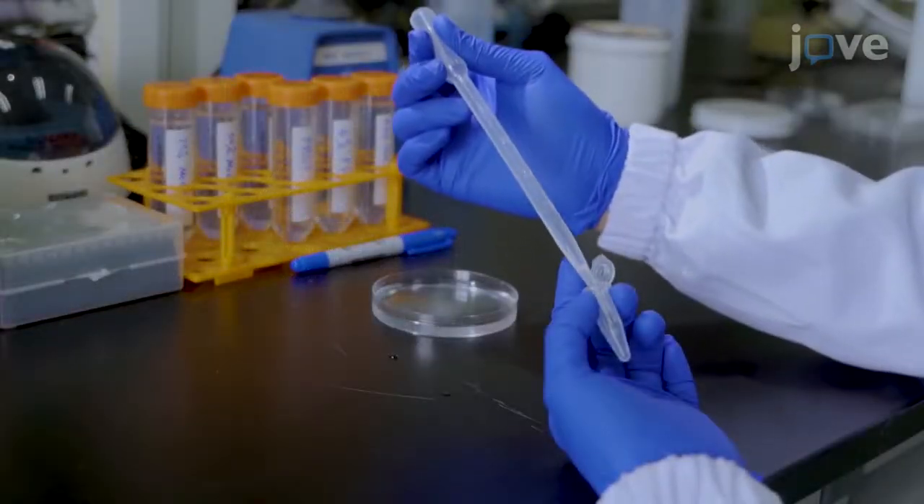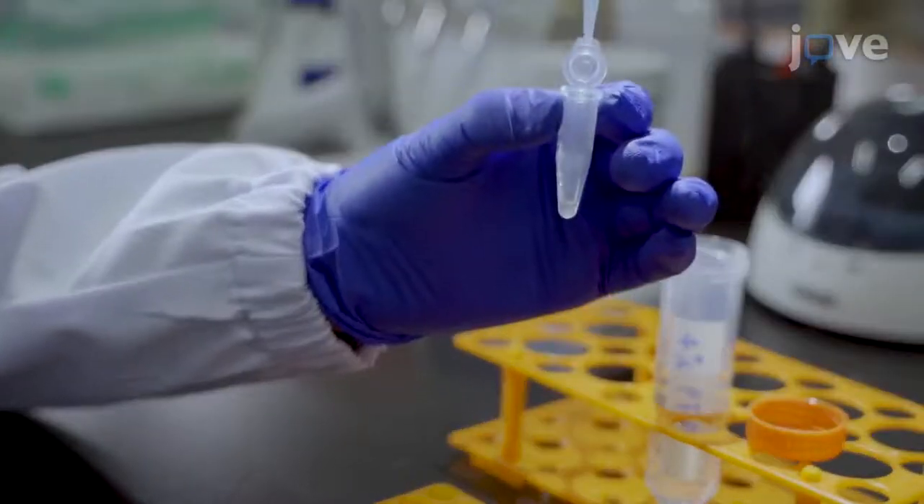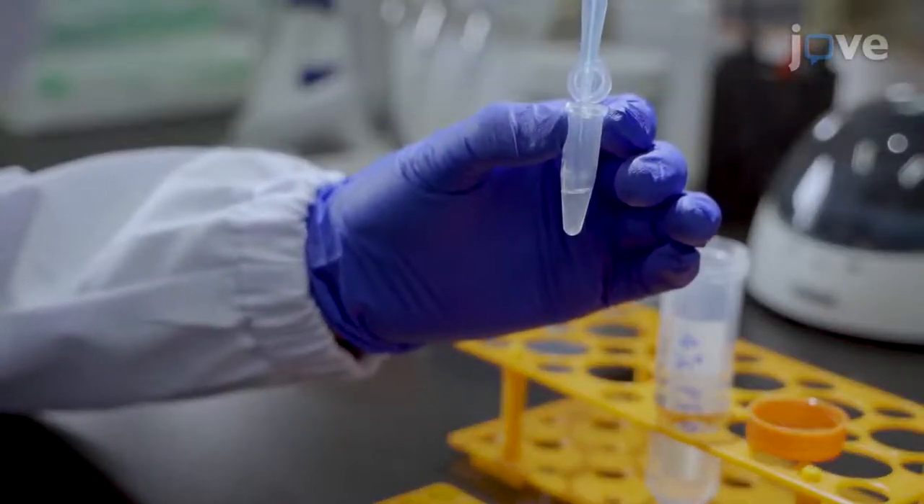Next, use a plastic pipette to transfer 20 to 40 embryos to a 1.5 milliliter tube. Add 1 milliliter of freshly prepared 4% PFA solution at room temperature.